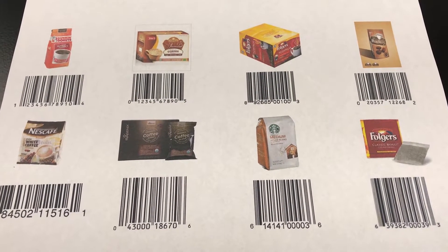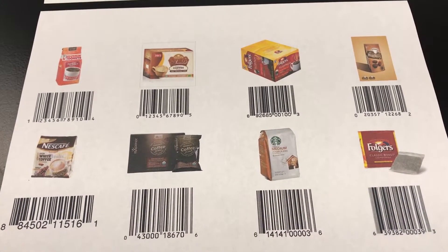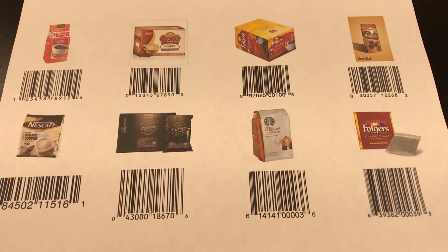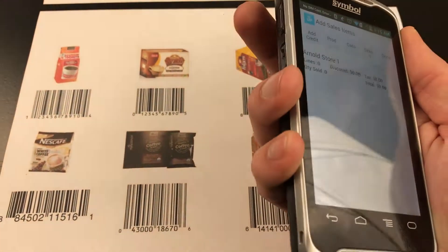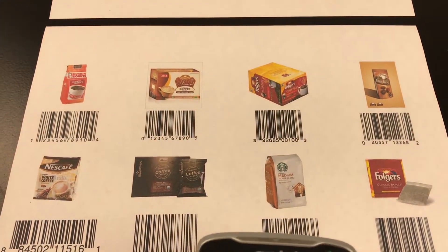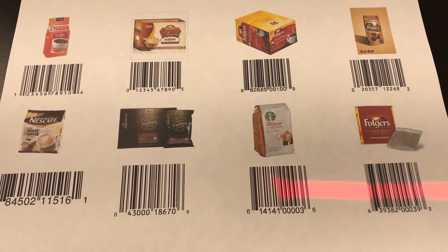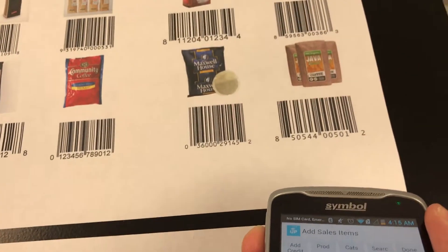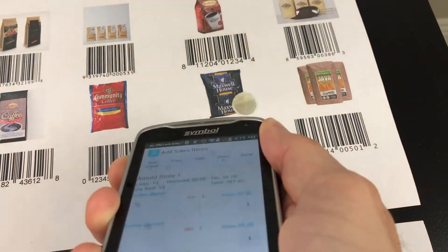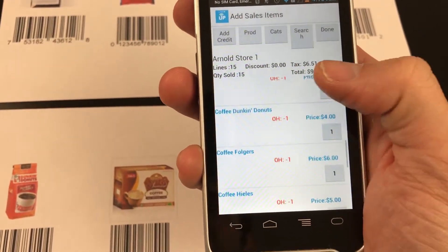Today I'm going to be creating the fastest sales invoice ever by scanning these products using the Symbol TC55 and the Lace-up DSD software. To begin creating the invoice, I take the TC55, press this button here on the top, and start scanning. And that's it — just like that, I've scanned 16 products onto my sales invoice.